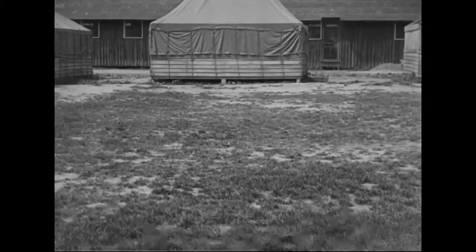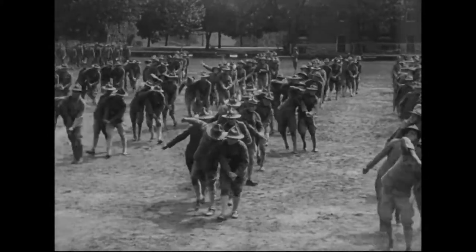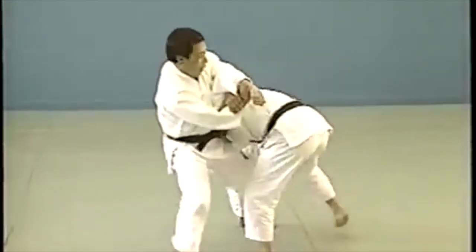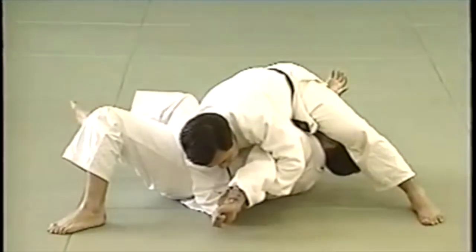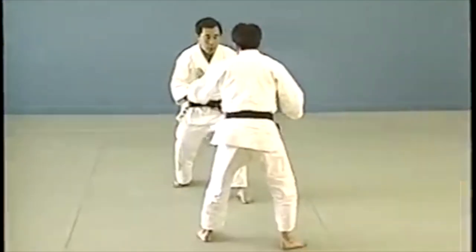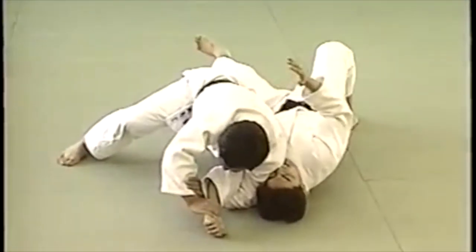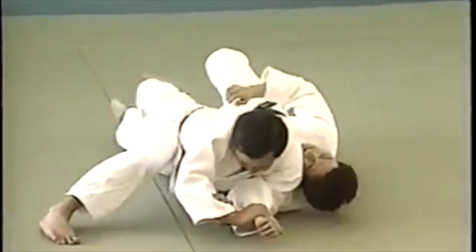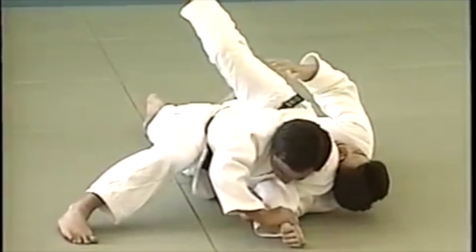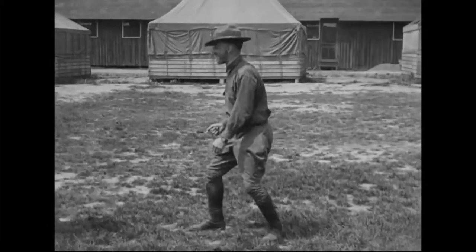First, you're going to see a lot of strangles and arm locks from standing, and of course throws. This is very much like how you catch an Ude Garami from standing — it's a very versatile arm lock; you can get it from anywhere. Technically, you can argue it takes a different name once you grab the jacket rather than the wrist — it becomes maybe a Te Gatame — but the mechanics work much like an arm entanglement.